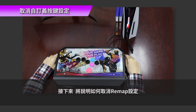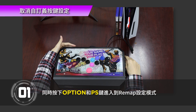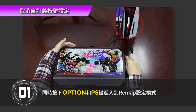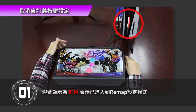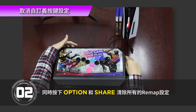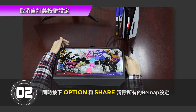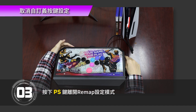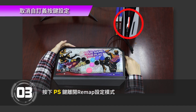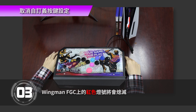Next, we will explain how to cancel the Remap setting. Step 1: Press Option and PS key buttons simultaneously to enter the Remap setting mode. The LED light will turn red to indicate that you have entered the Remap setting mode. Step 2: Press Option and Share at the same time to clear all Remap settings. Step 3: Exit the Remap setting mode by pressing the PS key button. The red light on the Wingman FGC will turn off.